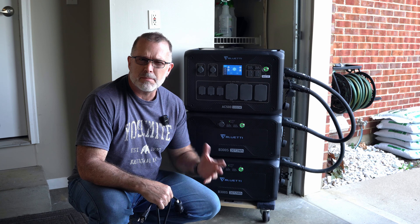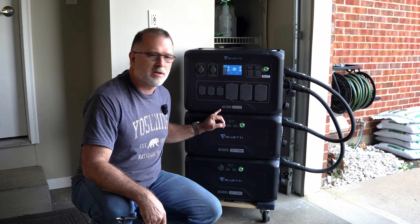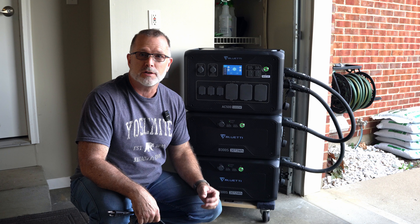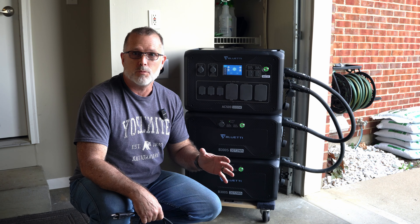Hey guys, thanks for joining me. This is going to be a fairly short video, but I wanted to cover an interesting topic. If you're considering something like the AC500, you actually have quite a few different AC charging options, and there are a lot of considerations to make with that.